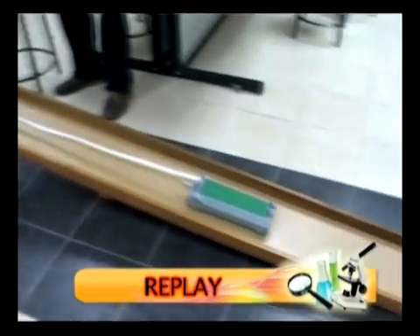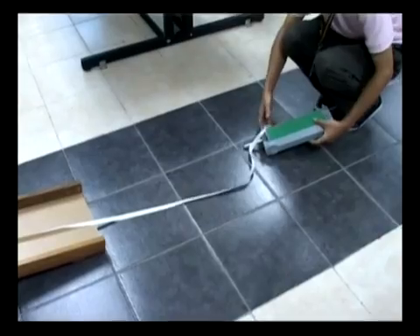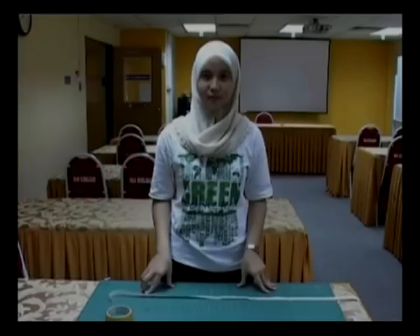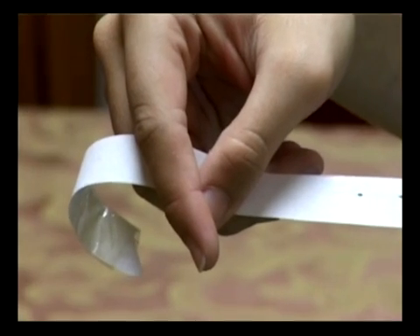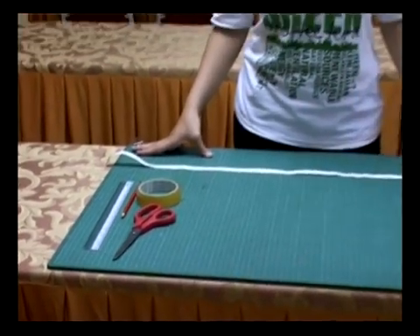Look at the slow motion replay. The result of the experiment can be seen from the ticker tape. From the ticker tape, you will see a continuous series of ticks along the tape. Now we are going to do the calculation for this experiment. From the experiment, we can see the continuous ticks along the ticker tape, and the distance between the ticks may vary from time to time. For this part, we need scissors, cellophane tape, a ruler, and a pen.